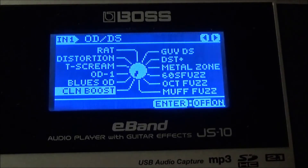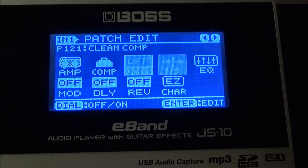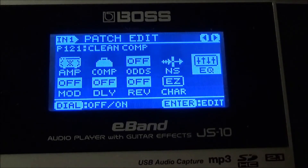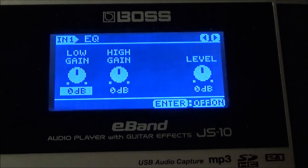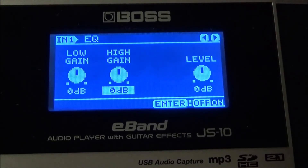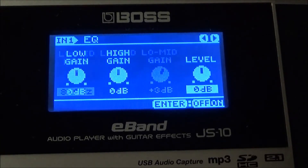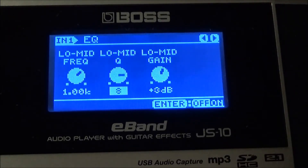Overdrive and distortion — we have no overdrive distortion, see the bottom right, we're going to keep it off. Noise gate: I'm going to put my noise gate at 50. I do have EQ for this — see the bottom right, we have it on, let's turn it off so you can hear the settings. Low gain is zero, high gain is zero, effect level is zero. The EQ is currently off. Low mid frequency I have at 1.0, low mid Q I have at 4, low mid gain I have at plus 9.